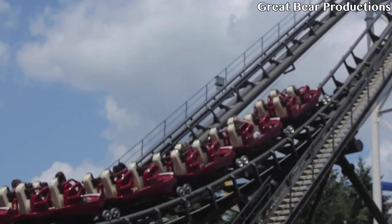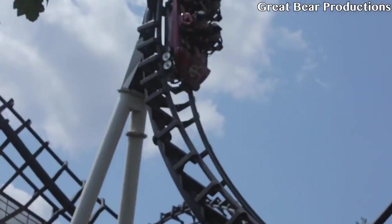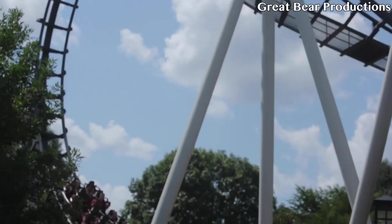That just about wraps it up for my list of the top 5 favorite inversions I've ever experienced. Let me know in the comments below what your favorite inversion is and why it's your favorite.